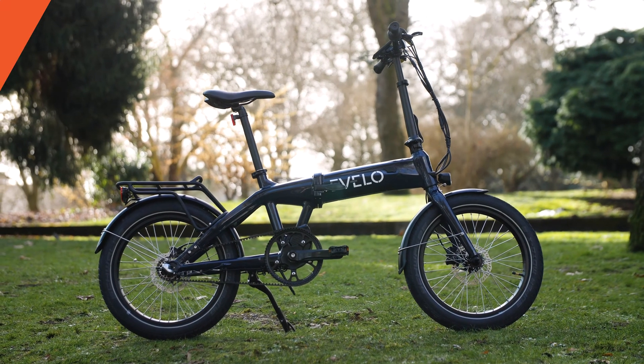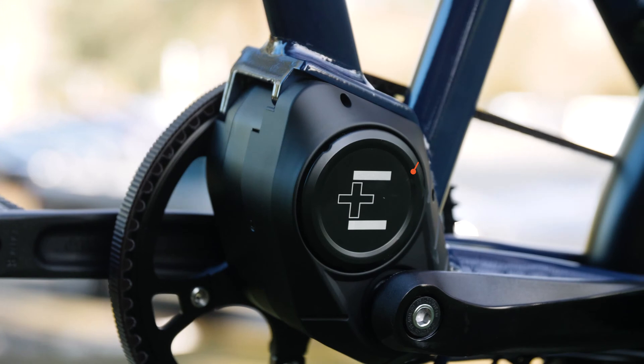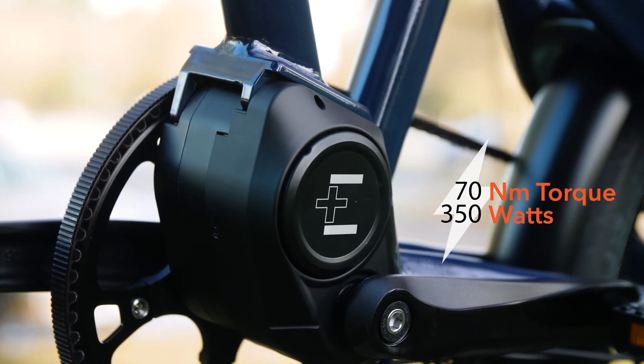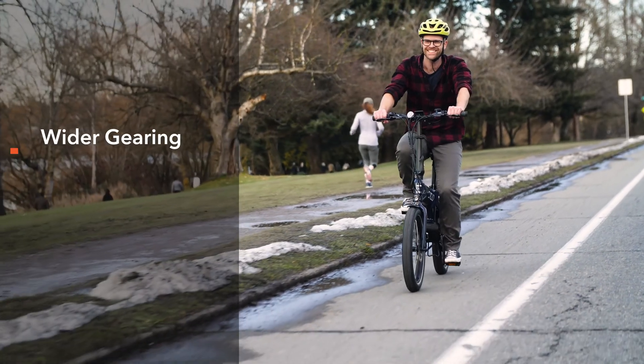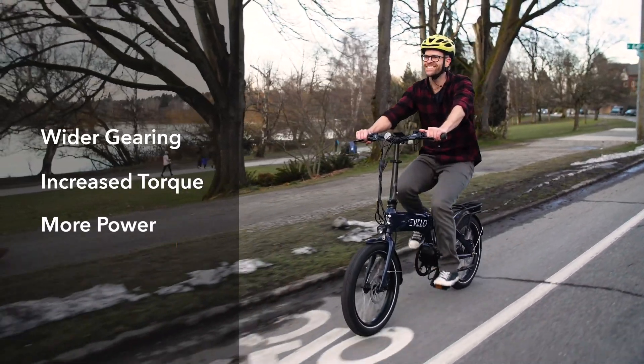The Dash offers all the features and technology one would expect from eVelo electric bicycles. The compact mid-drive motor system is at the heart of this folding bike, offering a powerful 70 newton meters of torque and 350 watts of power. This is more than enough power for a small, compact, and lightweight folding bike. Mid-drive motors are the most efficient e-bike systems available and allow for more gearing reduction, torque, and overall power at a given wattage rating.